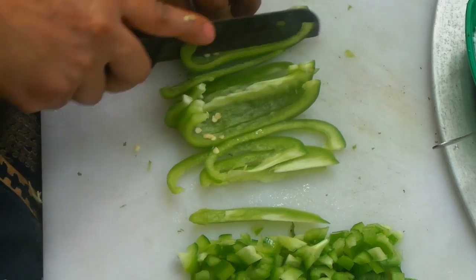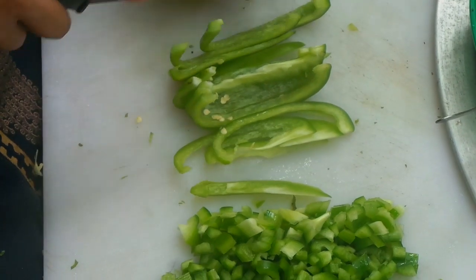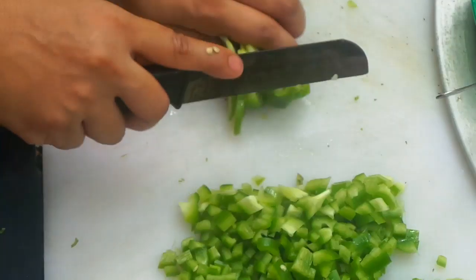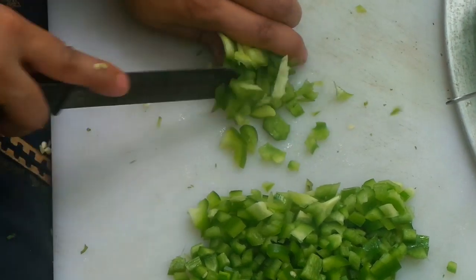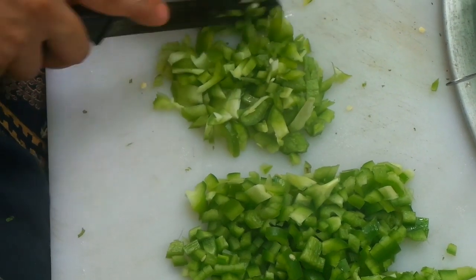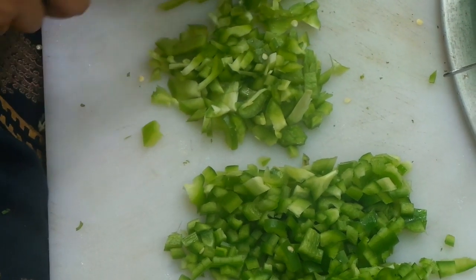I am going to make too many cuts. I am going to take the capsicum. I am going to take 8 kg of chicken.